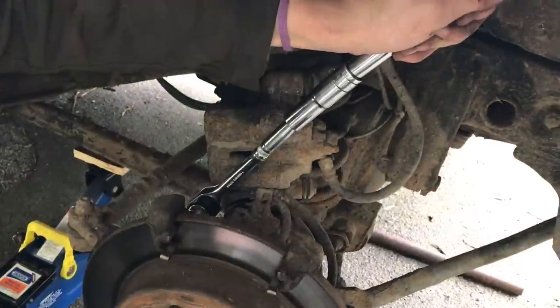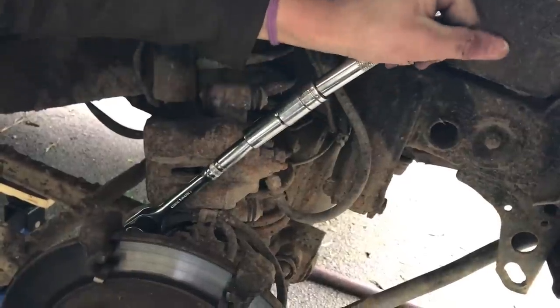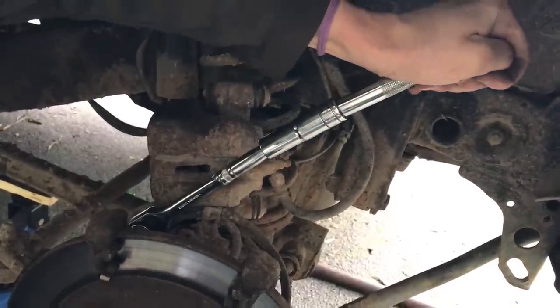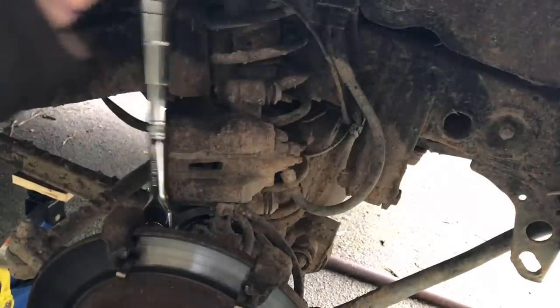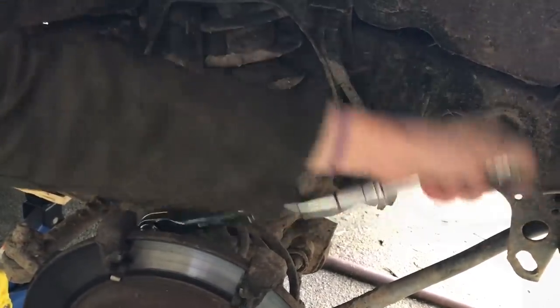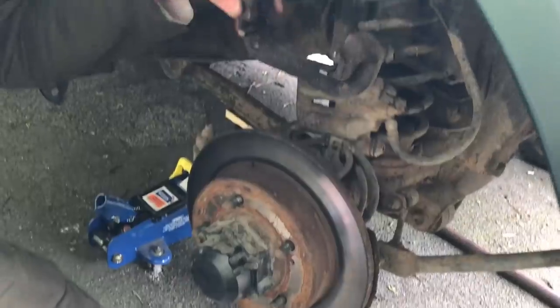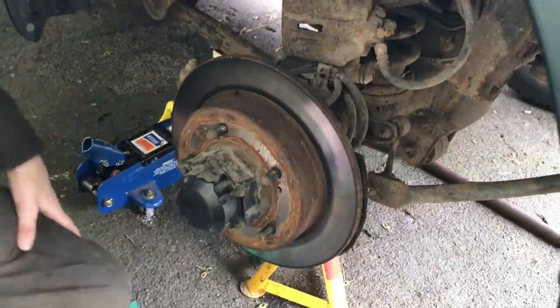Doing the other one now — exactly the same. We've got the ratchet on with a little bit of extension for leverage. We've got the two bolts out now, so I think that means we can remove this carrier.